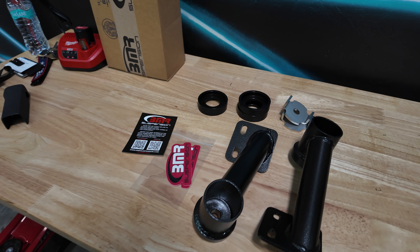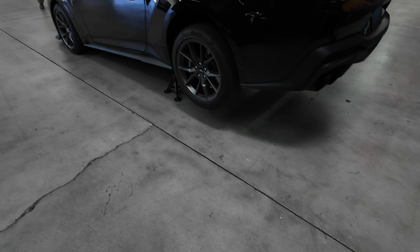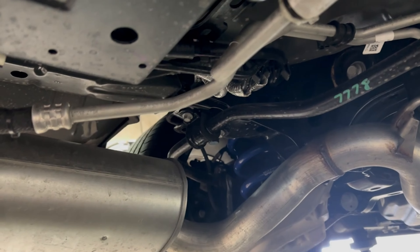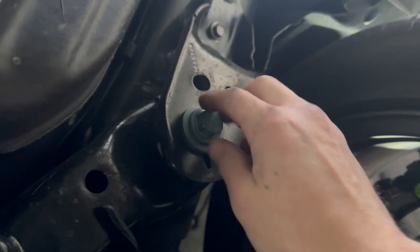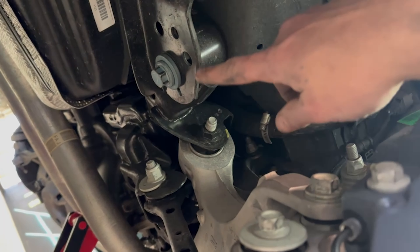I already got the car all jacked up on jack stands, so let's jump underneath it and see what we've got to do. Under the car I had to go ahead and remove the skid plate, and I also dropped this side of the exhaust because we need to access this bolt right here — the exhaust is kind of in the way unless you drop it. So we're going to be addressing that bolt and then this section in the front. I'm going to get a jack underneath the car just to hold the cradle in place while we back some of those bolts out.